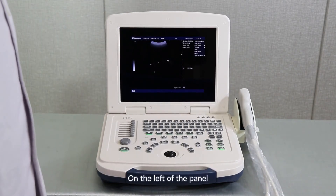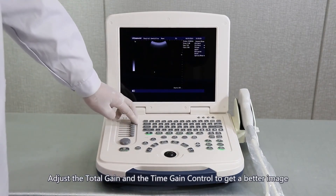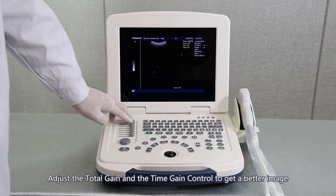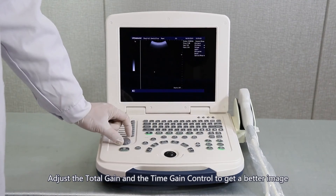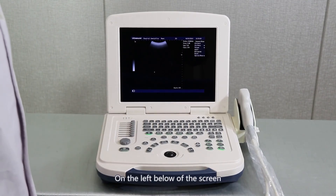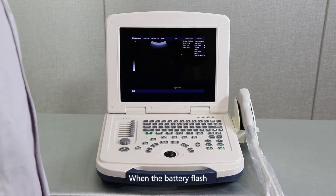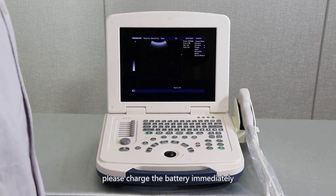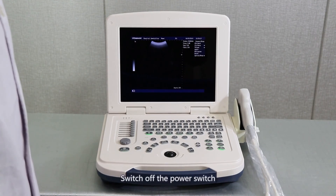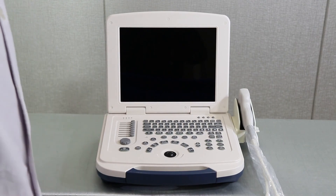On the left of the panel is the total gain and time gain control. Adjust the total gain and time gain control to get a better image. On the lower left of the screen is the current battery level. When the battery flashes, please charge the battery immediately. Switch off the power switch to turn off the system.